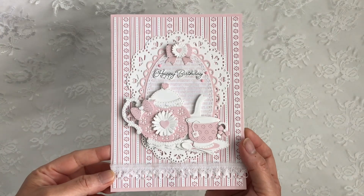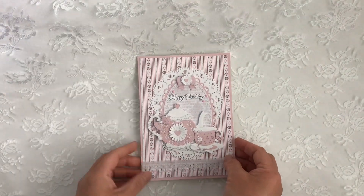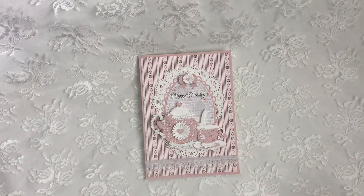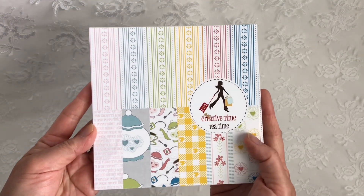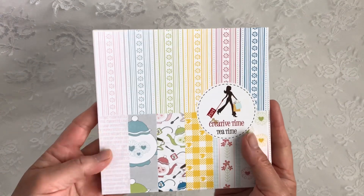I created a 5x7 card and let me share with you the products that I've used real quick. For the paper I used from the latest release, this is called Tea Time — super cute paper pad.